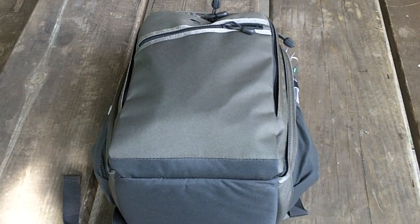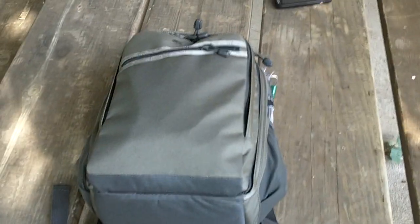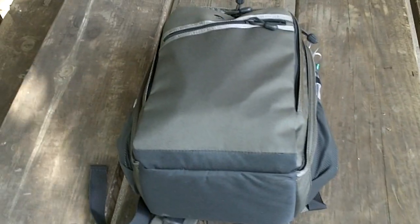Good afternoon, this is W0EA, back again with the Lowepro Photo Traveler 150. I just got done packing up the radio from an outing here at the park, and wanted to update since I've got the KX-3 now, and show you how it all packs in here.